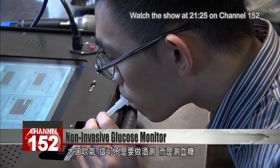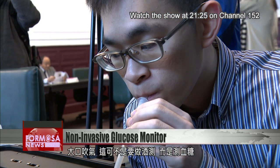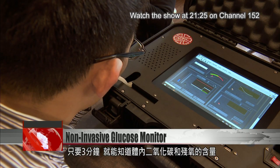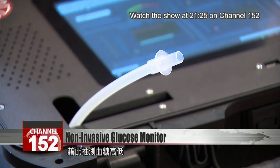Blown into the tube, and in just three minutes, the machine is able to detect the content of carbon dioxide and residual oxygen in the body, which can be used to estimate blood sugar levels. This is not an alcohol breathalyzer, but a non-invasive blood glucose monitor. It works because there's a correlation between carbon dioxide concentration and blood sugar concentration in the blood.